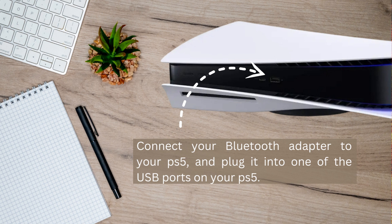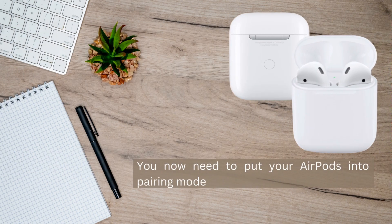Plug the Bluetooth adapter into one of the USB ports on your PS5. Afterwards, you now need to put your AirPods into pairing mode. Before you do that, make sure that your AirPods are on the inside of your AirPods case.